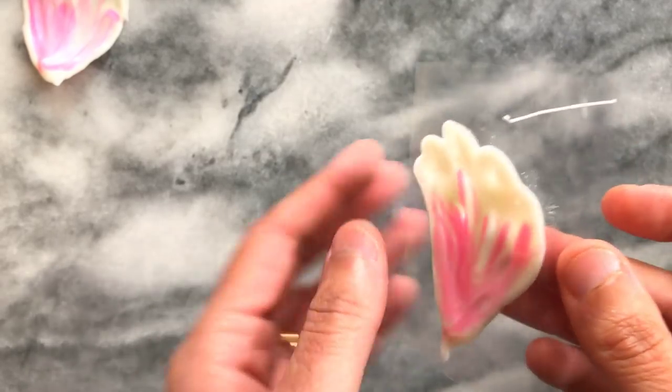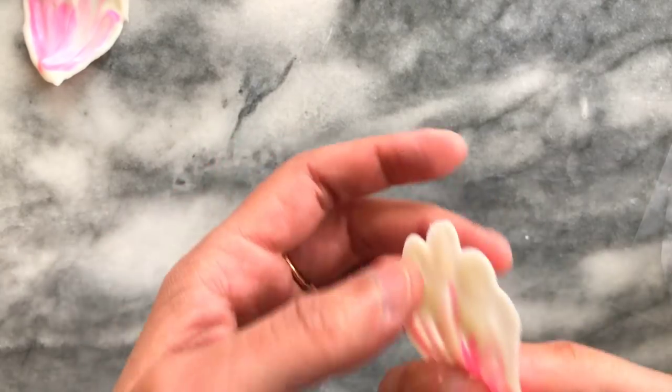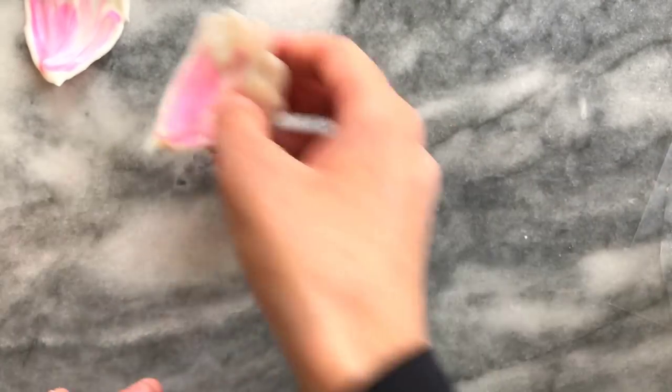Once dry, I carefully removed the plastic away from the petals. Resting them in a bowl helps give a little bit of shape and dimension.